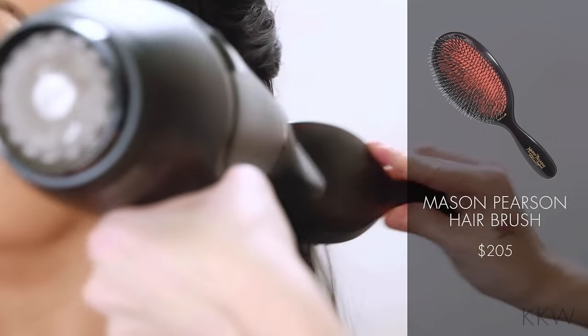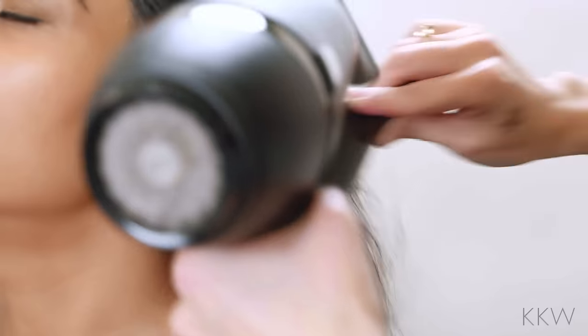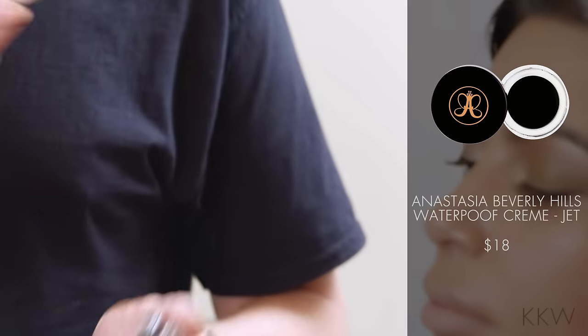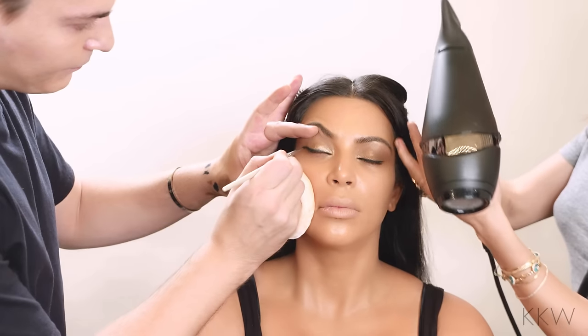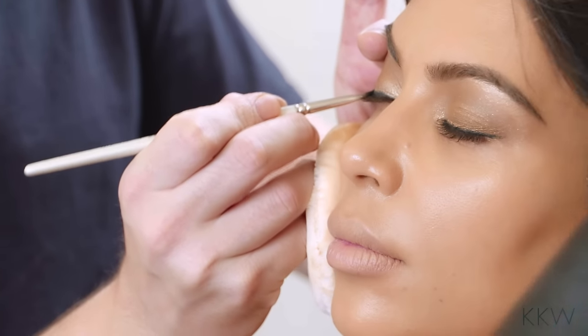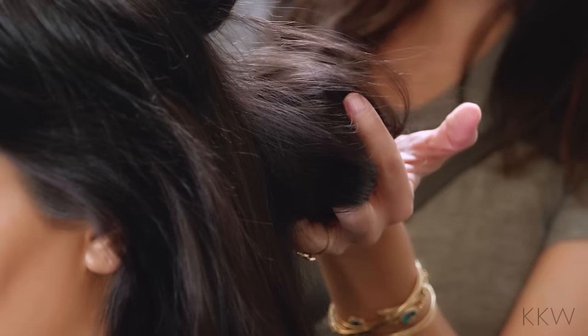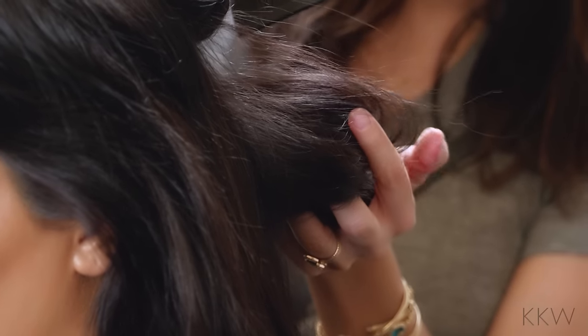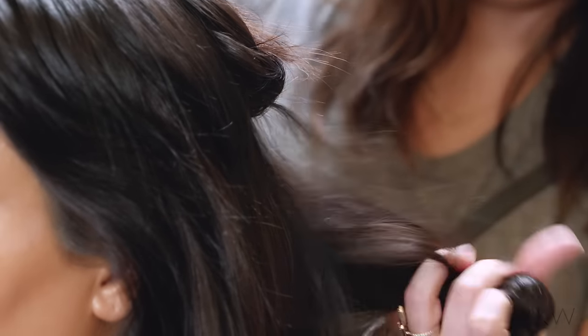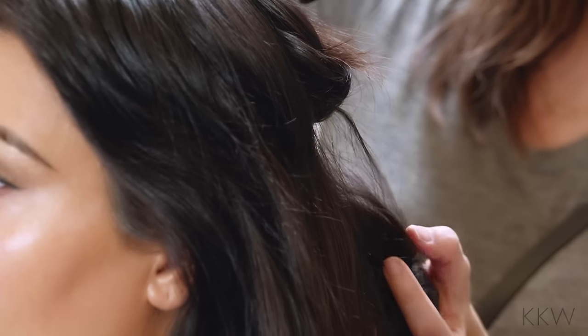Putting my blow dryer on medium heat and just brushing through the wave that I created. I'm using this Anastasia waterproof cream color — it's a really, really pigmented black liner. I'm going to go over the pencil to really give it strong definition and pigment. I'm taking the sections and just cupping Kim's hair in my hand really loosely — not really squeezing, just holding it to get a nice S-wave in the hair.